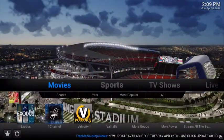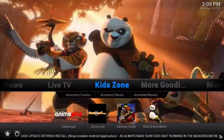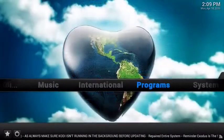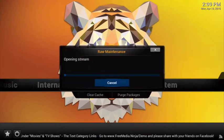You'll see information scroll across the bottom — this is where we let you know when a new update to our Ninja user interface is available. You always want to make sure you clear your cache and purge packages after viewing media in order to keep Kodi running smoothly.